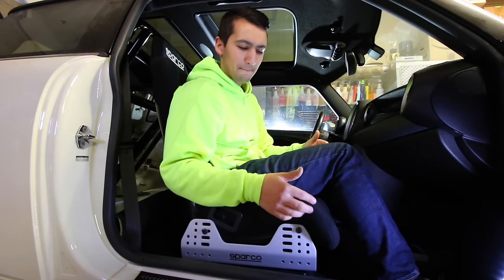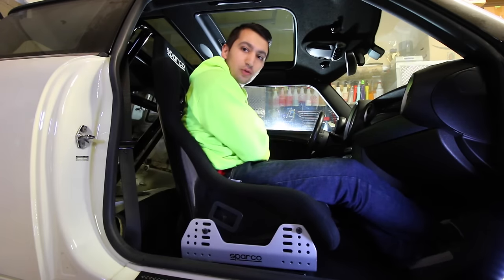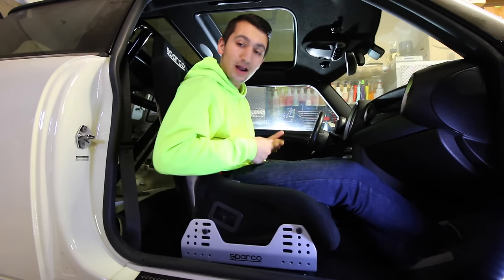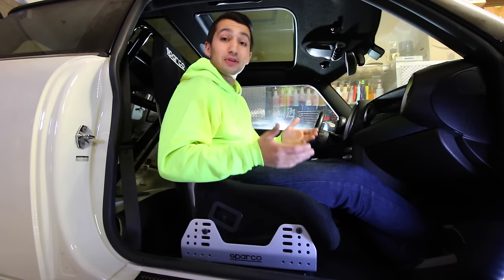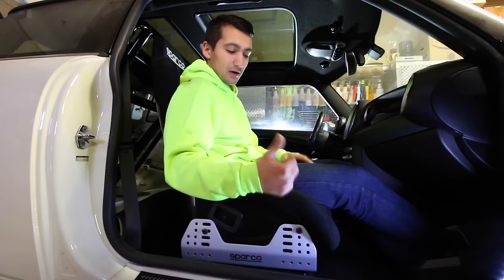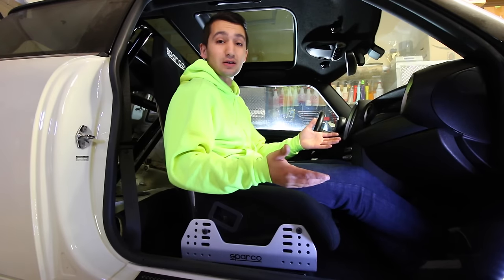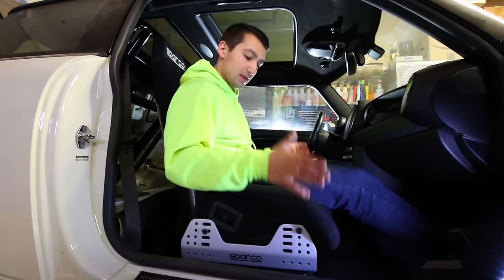There isn't a street legal option for a bucket seat like this because the stock belts mount up and come across your lap, and the seat belt going over top would be squeezing the seat and not necessarily holding me properly. It's not gonna be a safe seat and seat belt combination. So I'm probably going to have to go with reclining seats to keep it street legal. I don't have a trailer and truck to make this a dedicated race car right now, so these seats are probably going to have to go.